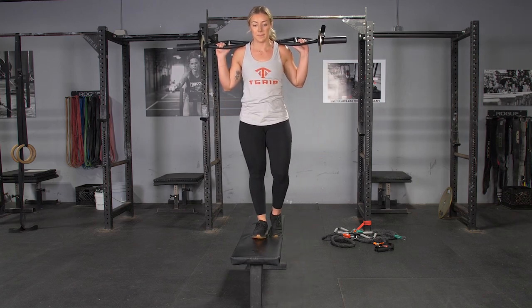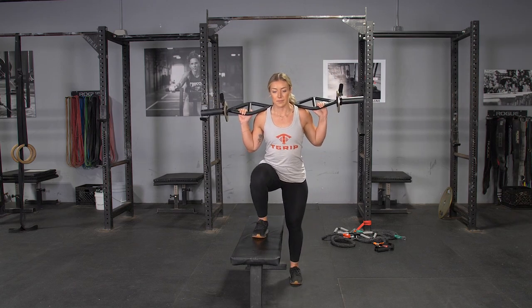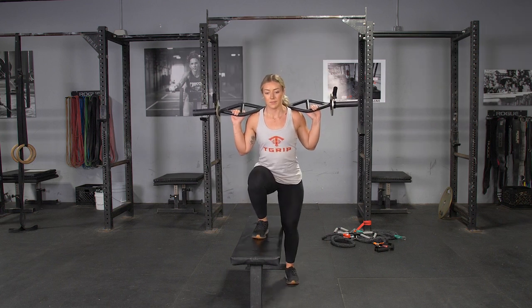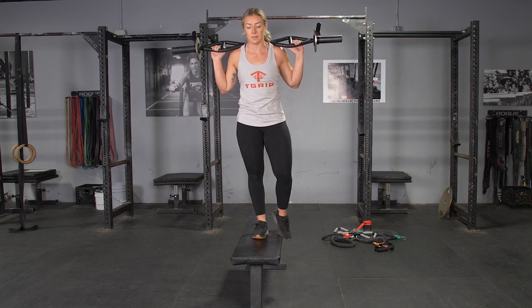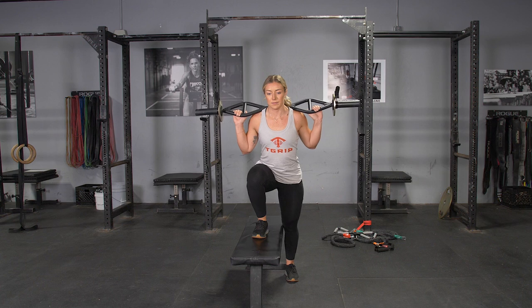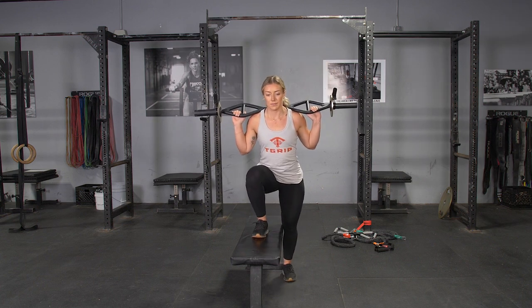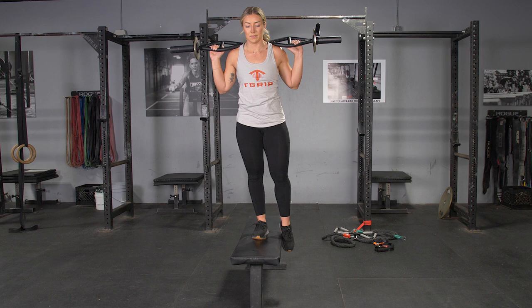To complete the side step up exercise, begin standing in a neutral position next to your bench or step with your T-grip bar on your back, grasping it with a wide overhand grip. From this position, step the bench side leg up onto the bench.